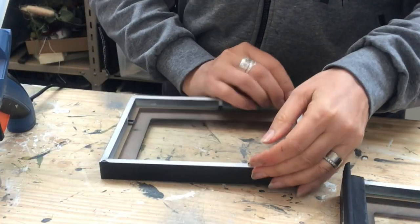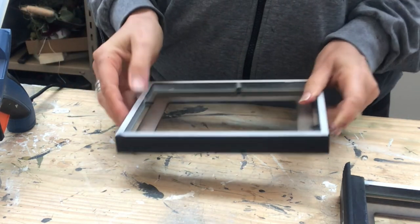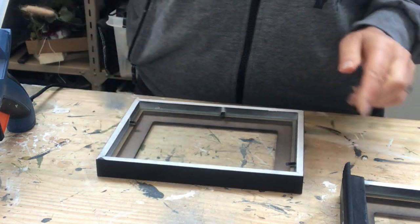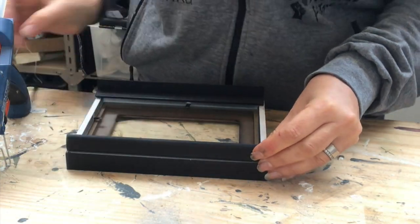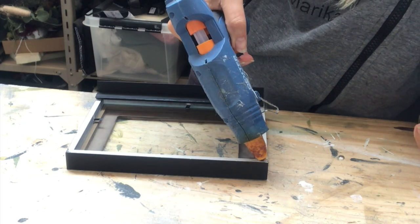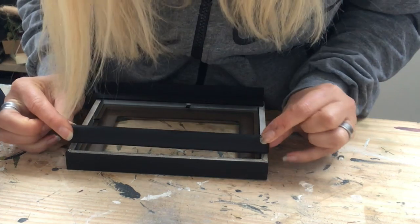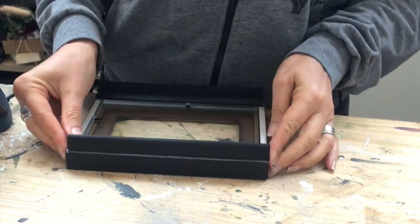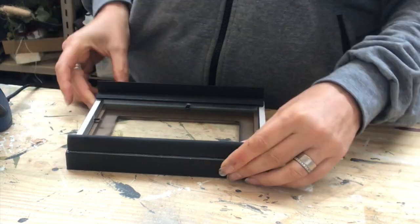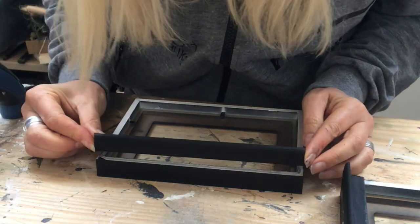I have put the glass back into the frames. I will now assemble them — I start off by putting these wood strips on the inside of the frames, on two of the pieces. I'm using just hot glue on this part, same on the other piece.